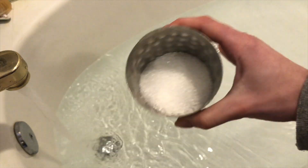Whether you're a dancer or an athlete in general, taking Epsom salt baths are so important for taking care of your overall health and for taking care of your muscles.